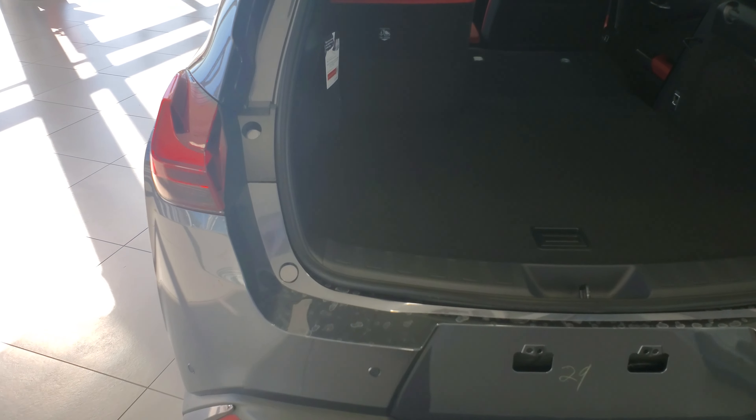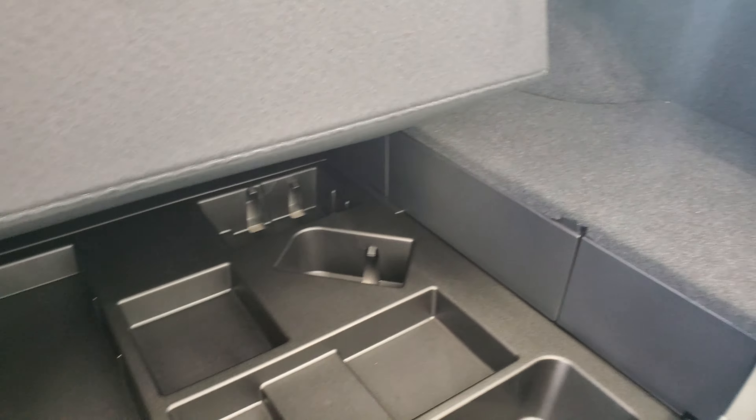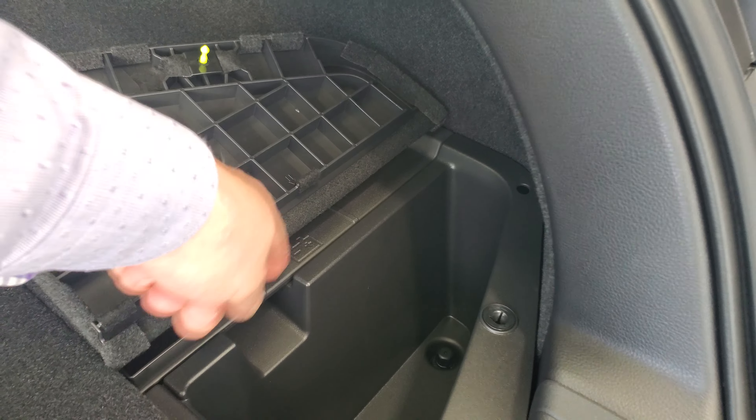Back here you get the dual shelf storage system. When you lift up on this, you can drop it down to give you additional storage space, and underneath this as well you get further storage. On the side there's storage that also houses the battery that starts the car — not the hybrid battery — and on the other side there's additional storage too.